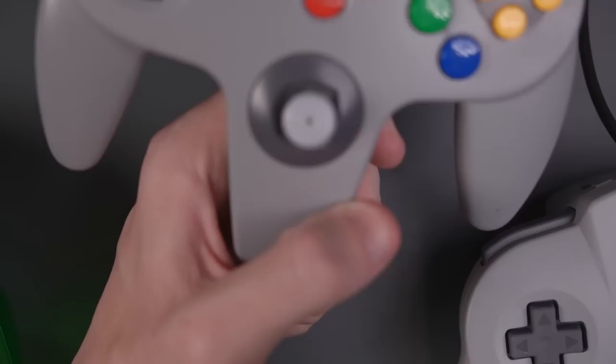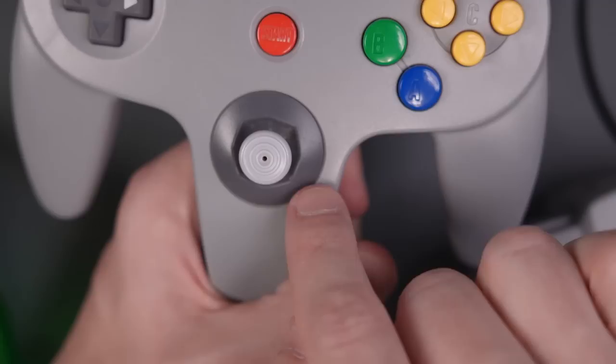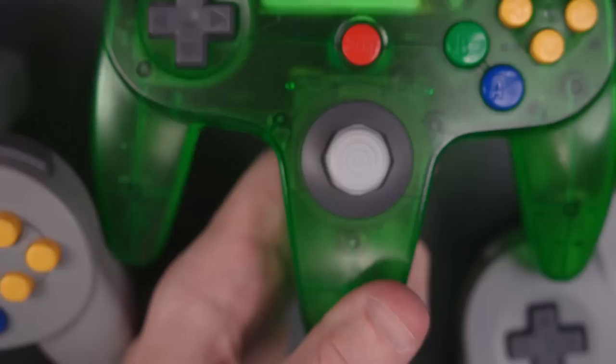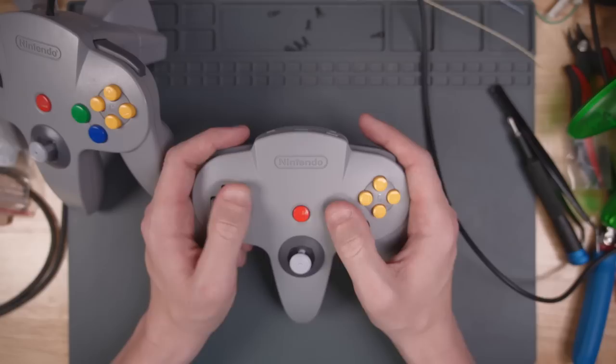An interesting thing to point out is the OEM controller gate — it's not a perfect octagon. The Northeast, Southeast, Southwest, and Northwest directions are stretched out a little bit. Compared to the 8BitDo GameCube style, that is a more perfect octagon. This is sort of an issue that has plagued some GameCube controller replacement thumbsticks for the N64 — the gates will not feel the same as an original controller.